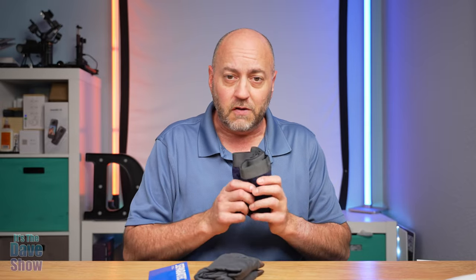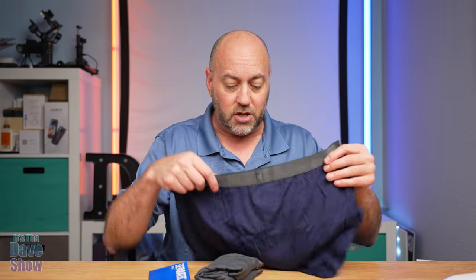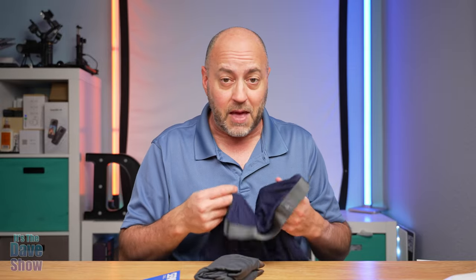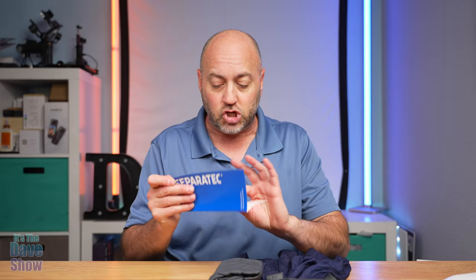Now these are their bamboo fabric, which is so soft. I want to show you here — it is very, very soft. They're so comfortable. I'm wearing them right now and it's very nice, believe me. They do have some instructions here.